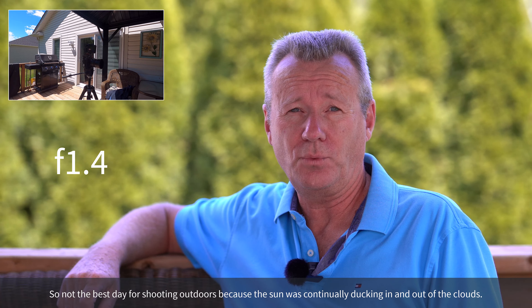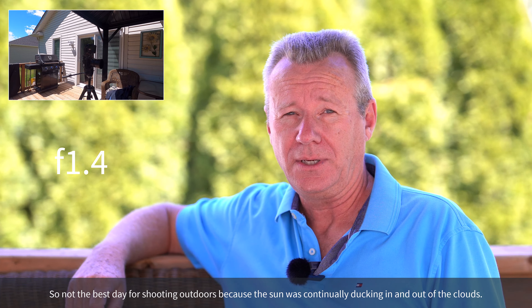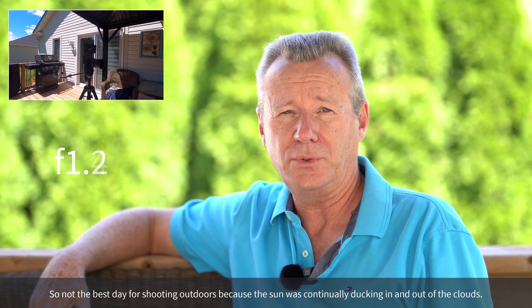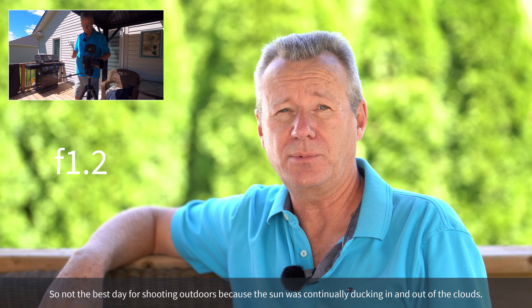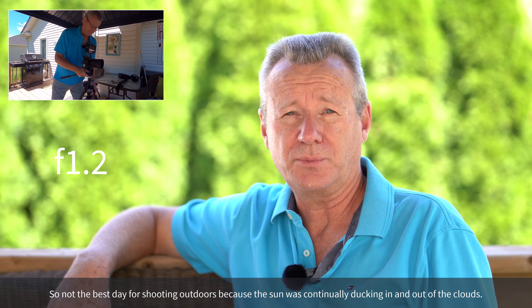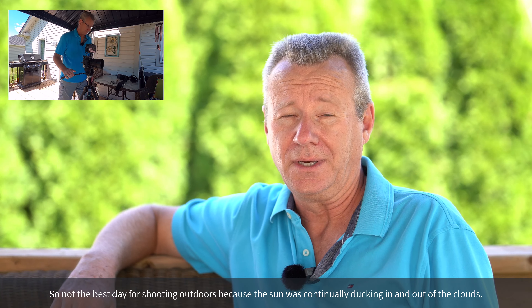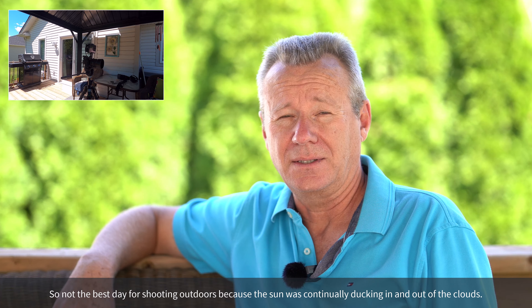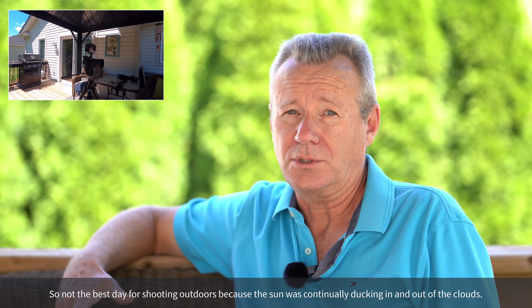Same shot, only now we're at f1.4, to show you the difference between f1.2 and f1.4 for video, and then we'll do f1.8 just for comparison. All three apertures were shot at 1/8000th of a second on a really bright day under a gazebo on my back deck. The rig I'm using is a Sony a7 III, shooting in standard with no color grading. There's a B+W UV filter on the end of the lens, and audio is going through my Rode Wireless Go 2 system. What you see is what you get.